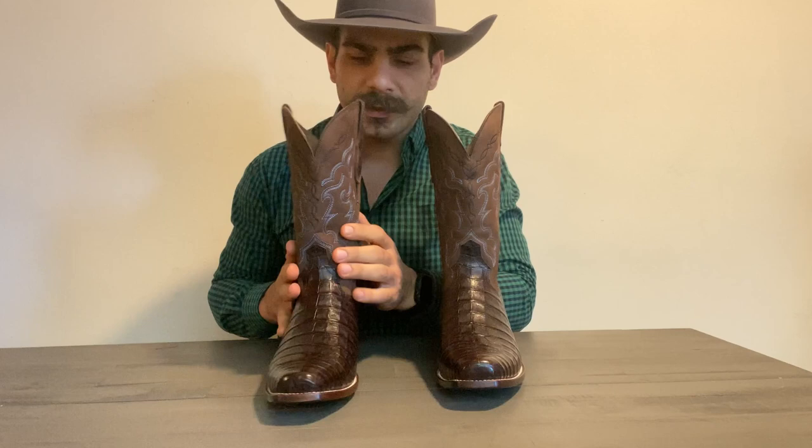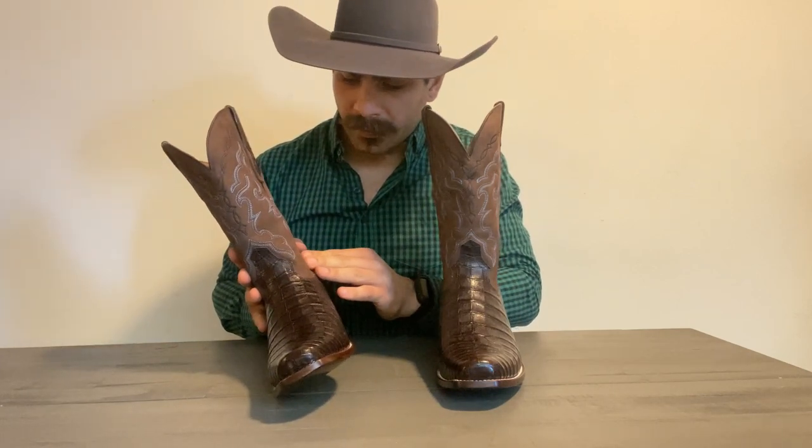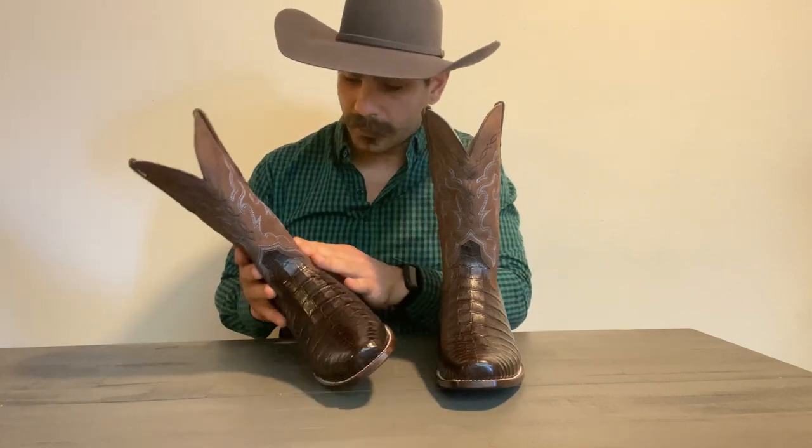I had no idea, looking at the pictures on the website, that this shaft was suede. I thought it was just regular grain leather, but apparently it is suede.